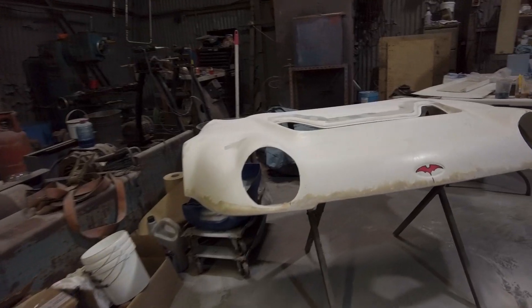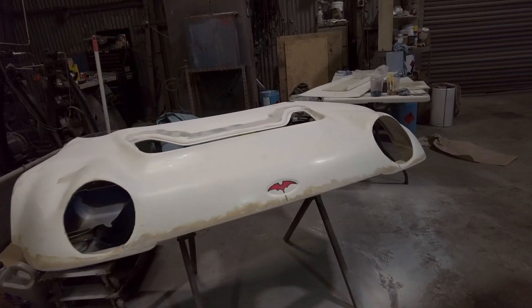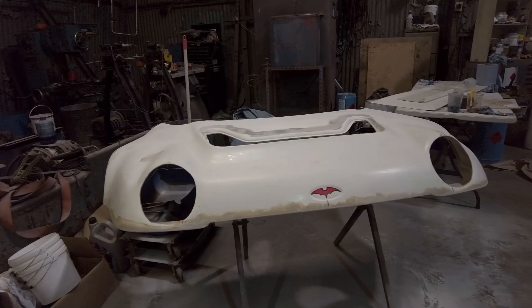We've just had some soup because uncle John brought some - ham and lentil, delicious. Cheese rolls round two coming up! While you weren't looking I've sanded that swage line there, just a couple of little edgy bits to do. I've got the bonnet filled and done the underside, and now I've just got to rub this front edge - the leading edge - right the way around.